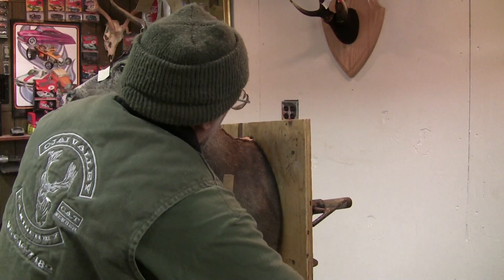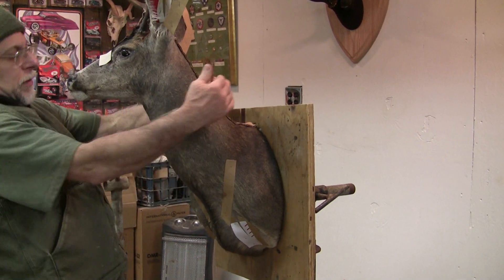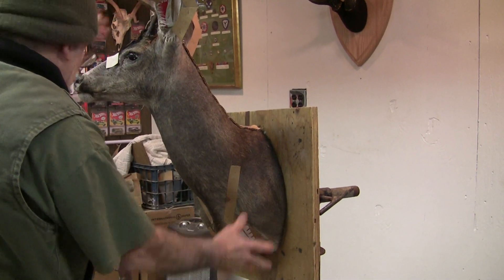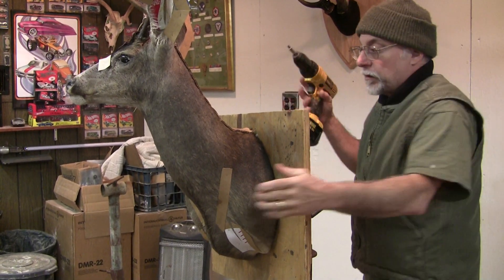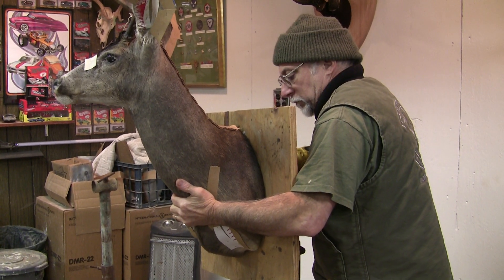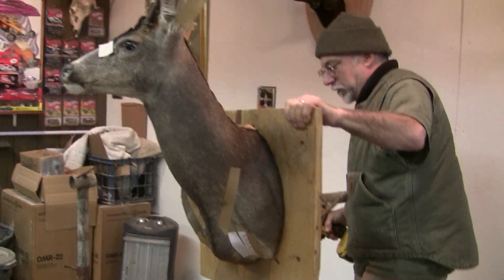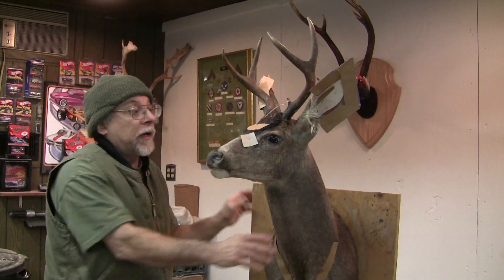If this deer had any hair on it — and we'll still do it anyway — we want to tuck all our hair in nice around here. Now we're going to let this deer head dry for 30 whole days and come in and finish it. I'll try to do that as a tip on this same one so you can see it all the way through.